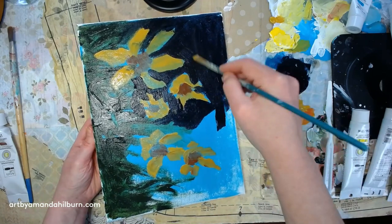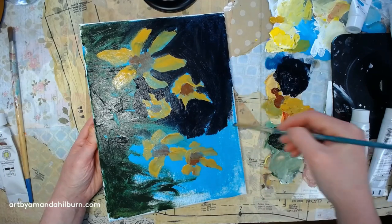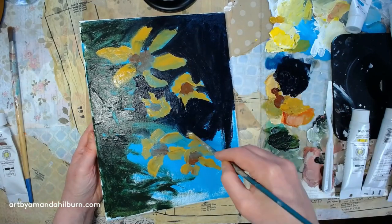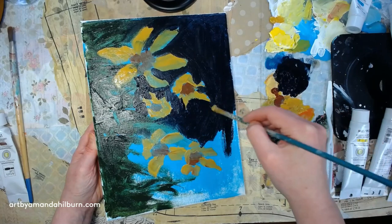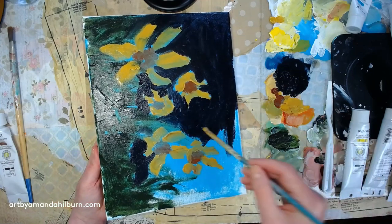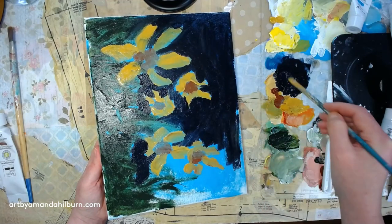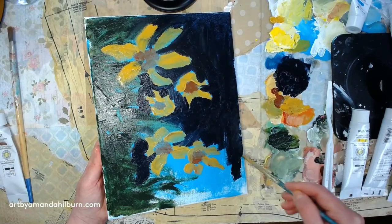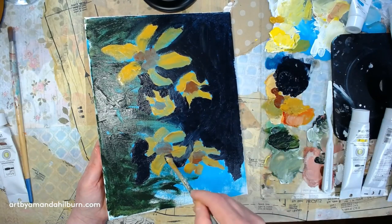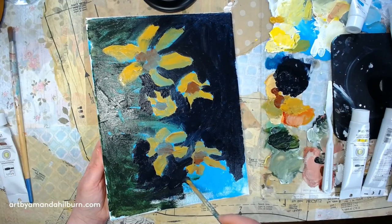Notice I'm not being very careful going around the edges of things because we just put down the shapes — we aren't being very meticulous about making the petals look a certain way. I paint really fast, so if you need to stop the video and do a part and then play it again and move on to the next section, that's just fine. I'm just really loosely and quickly putting down this dark background color.